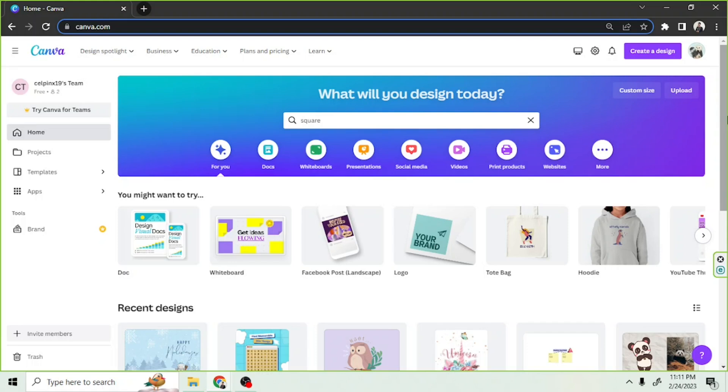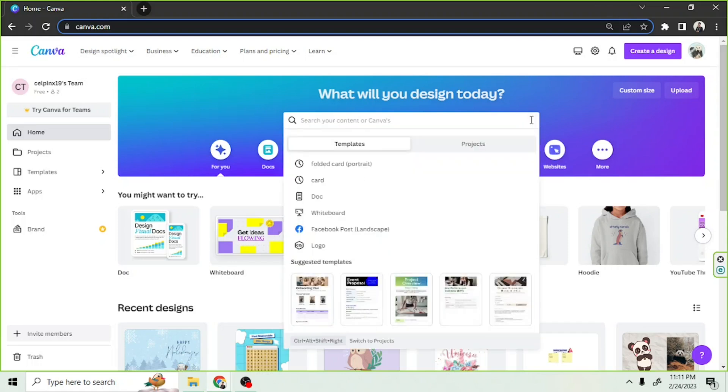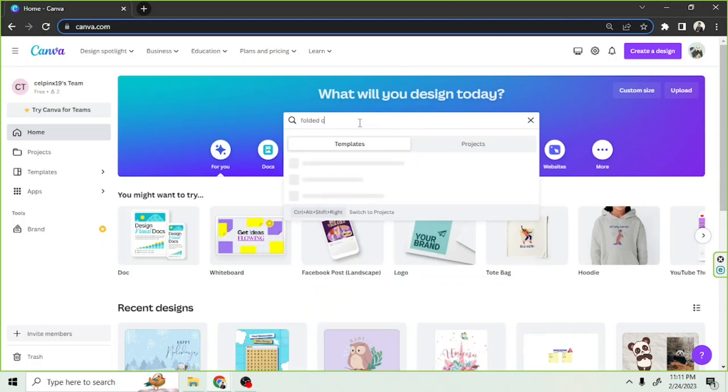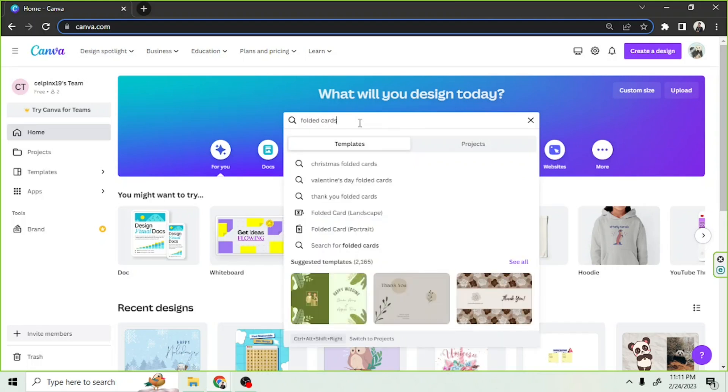On our homepage, we're going to go to the search bar and type in 'folded card.' From the drop down we can have two options, either the landscape or the portrait one. This time we're going to use the landscape one.